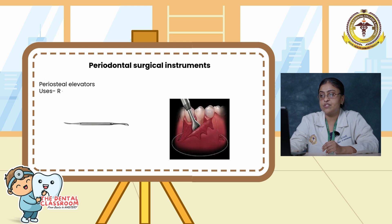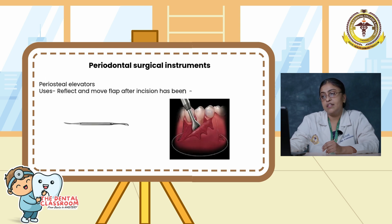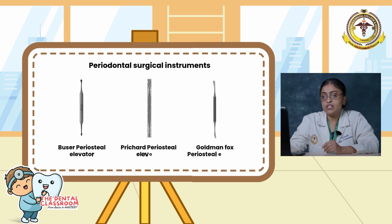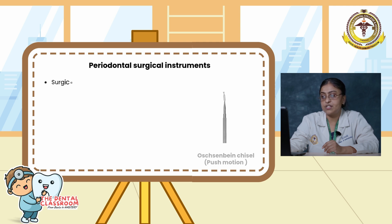Periosteal elevators are used to reflect and move the flap after an incision has been made for flap surgery. The types include the Buser's periosteal elevator, Prichard's periosteal elevator, and Goldman-Fox periosteal elevator.